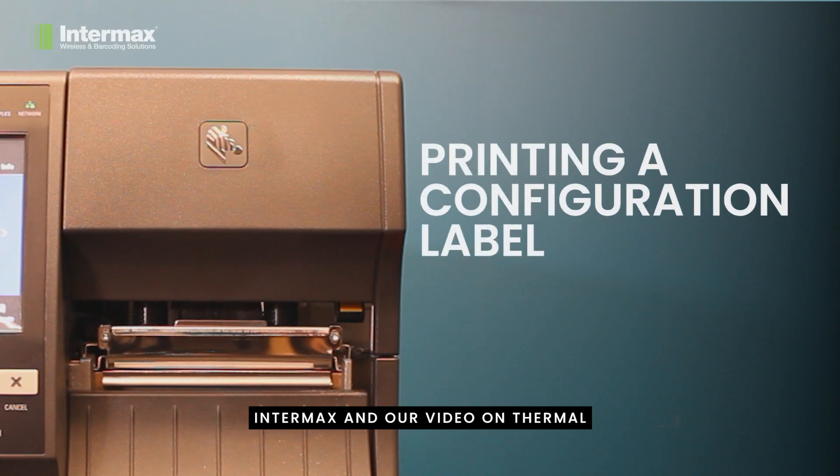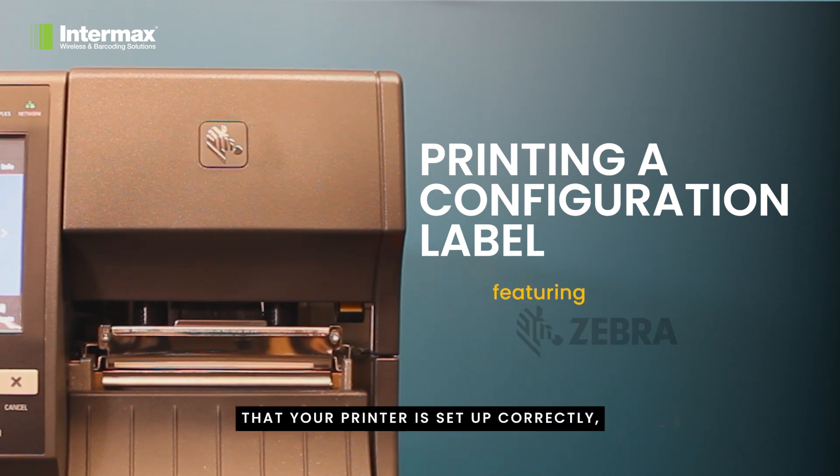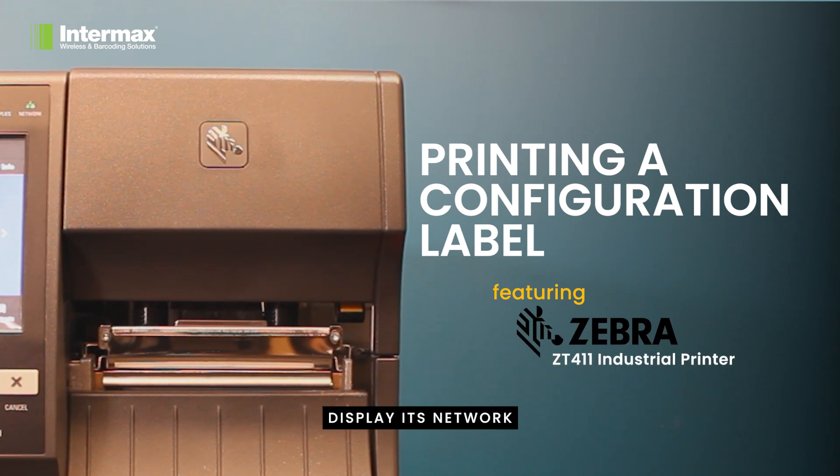Welcome to Intermax and our video on thermal transfer printers. In this video, we'll guide you through the process of printing out a configuration label. This printout can help you confirm that your printer is set up correctly, display its network parameters, and provide other valuable setup information.